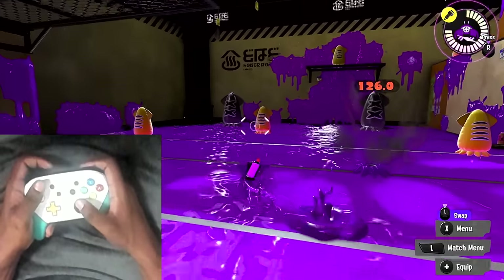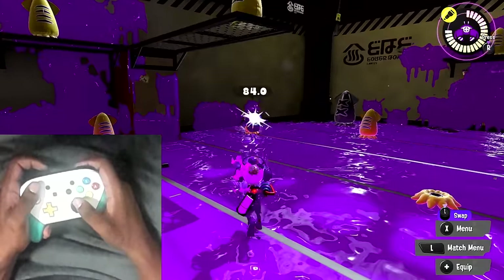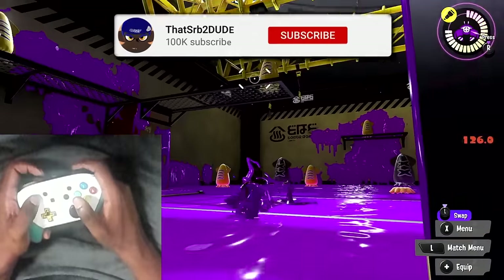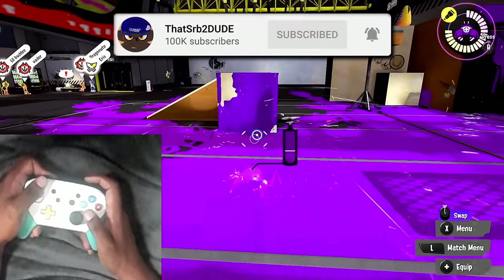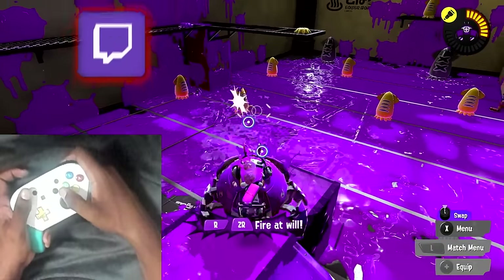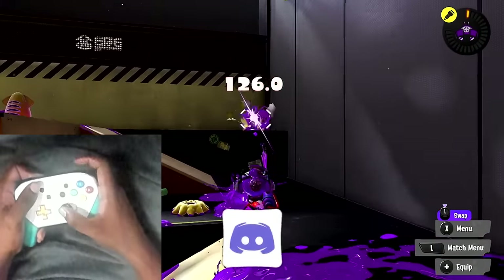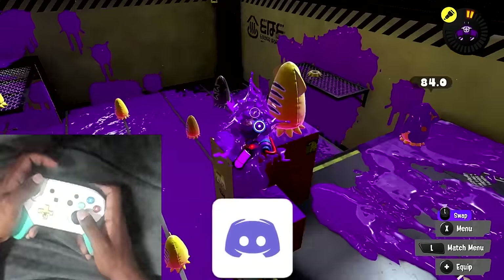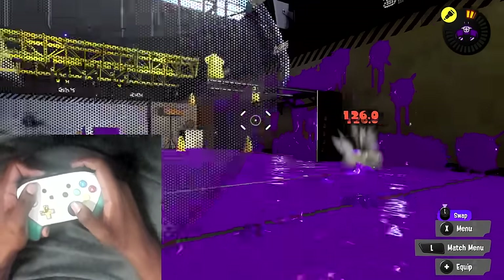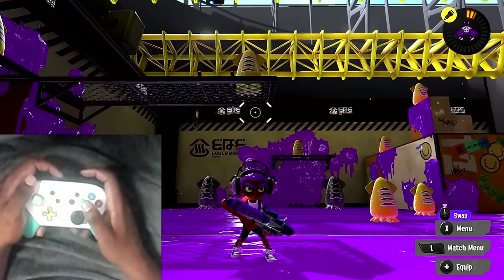Honestly guys, that is pretty much how you play motion controls in Splatoon 3. At the end of the day, if it does not work for you, you are fine to play whatever you want. But if you really do want to get better at this game, this is the most optimal way of playing Splatoon 3. Thank you very much for watching - if you did enjoy, please like, comment and subscribe to the channel if you have not already. Follow me on Twitter and Twitch both in the description below, hit that bell notification button, and consider joining my public Discord where you can talk to myself and the Dude Society community.